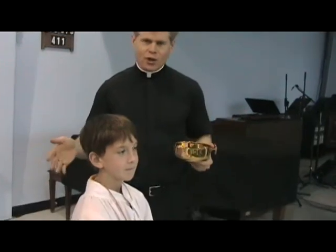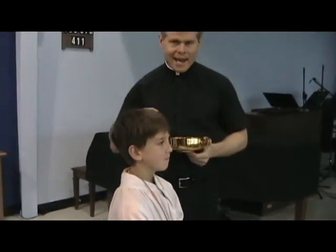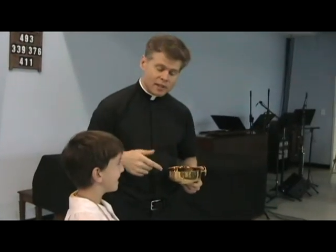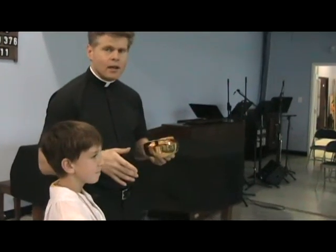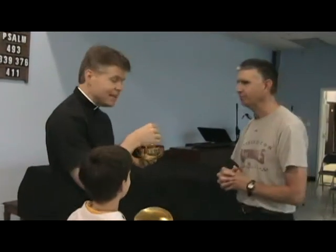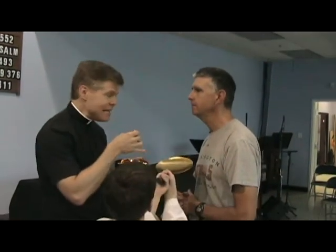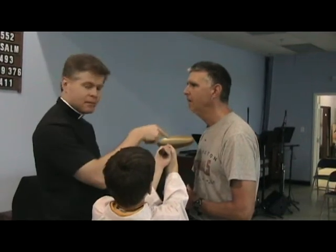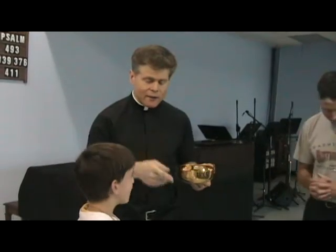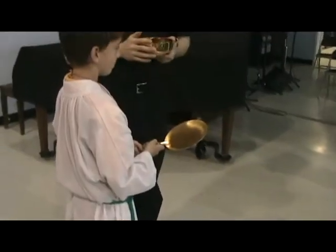Now, some servers are taller than others. Joey is still a growing man, but this can be a challenge for him — what happens when it comes time to receive on the tongue? What's he going to do with that paten? It takes a little bit more effort, but it looks kind of like this: he's going to have that paten right underneath by lifting it up high, so that if it falls, it falls right onto the paten.